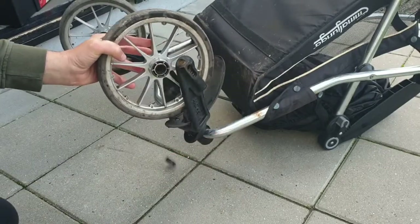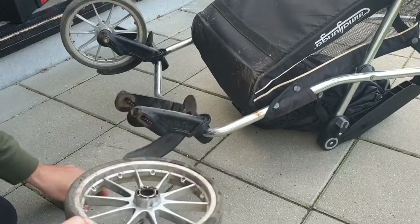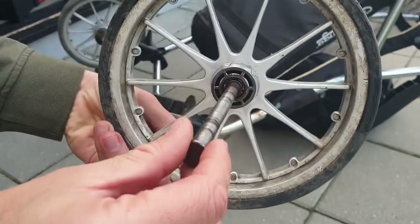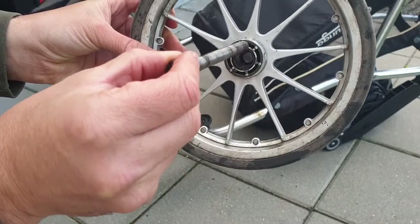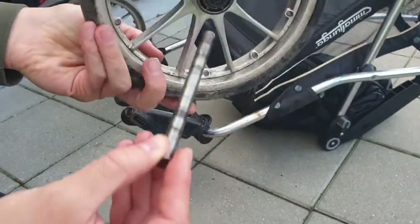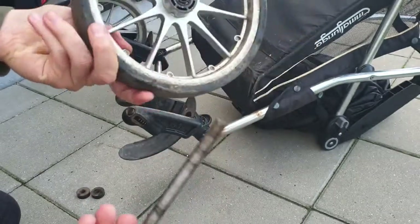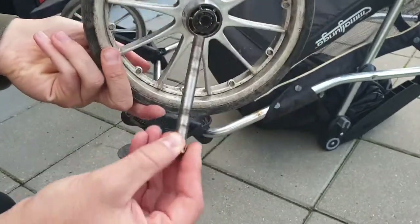Now you can see the piece. Once it's out, push it out and take it out from here. Now we can see the bearing on this side is fine, but on the other side something is missing — that's why it's moving like that.